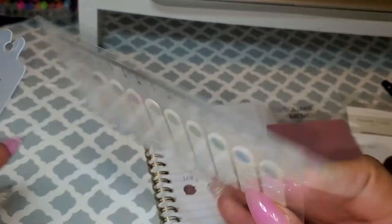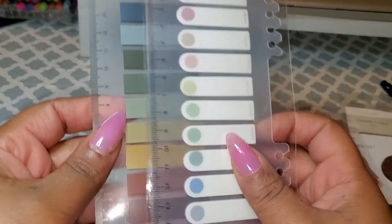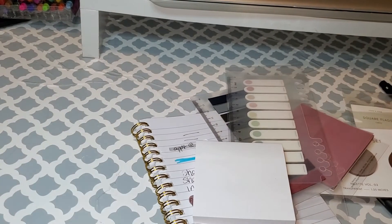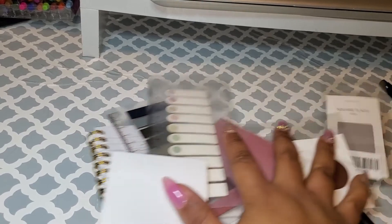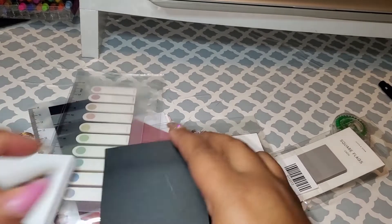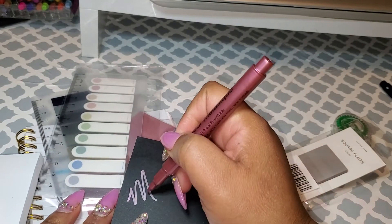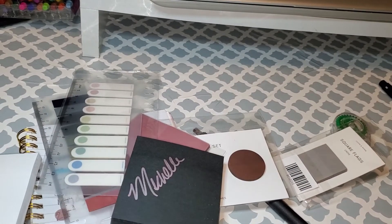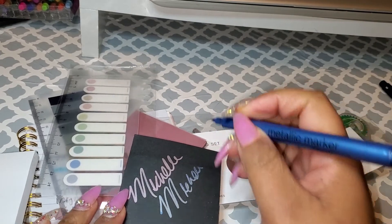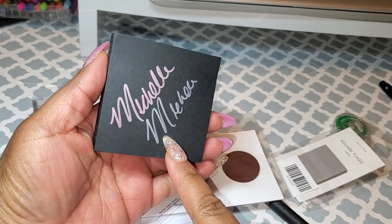I have this set and this design in these color schemes — this color scheme has this set, the white with the color, and then this set as well, so I have both color schemes and all the different designs. You can never go wrong with some regular white sticky notes and some black sticky notes. With the black ones, you can use some metallic pens to write on them. Here's a metallic marker — you can use these to write on the black sticky notes. Look how pretty that is. Even the blue looks really nice on the black, so you can use that if you want to add something a little different with some pop to it.